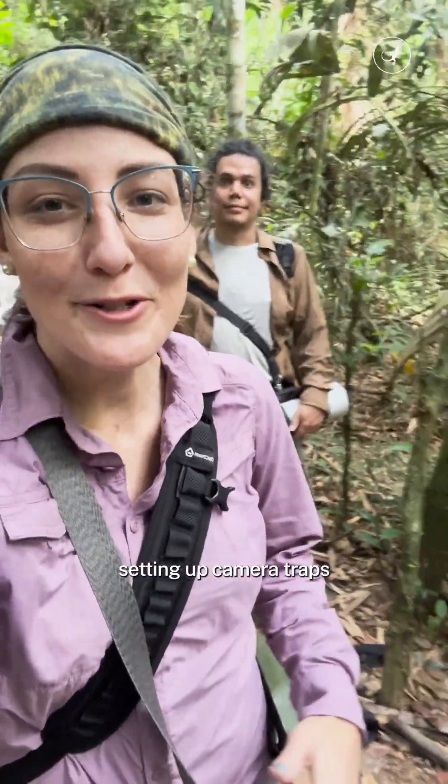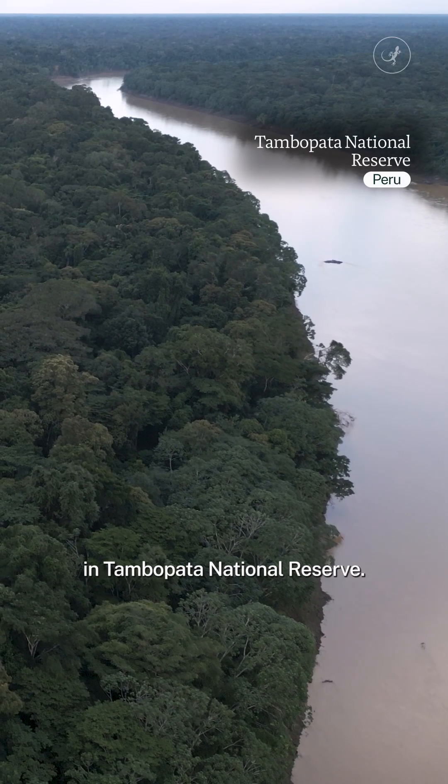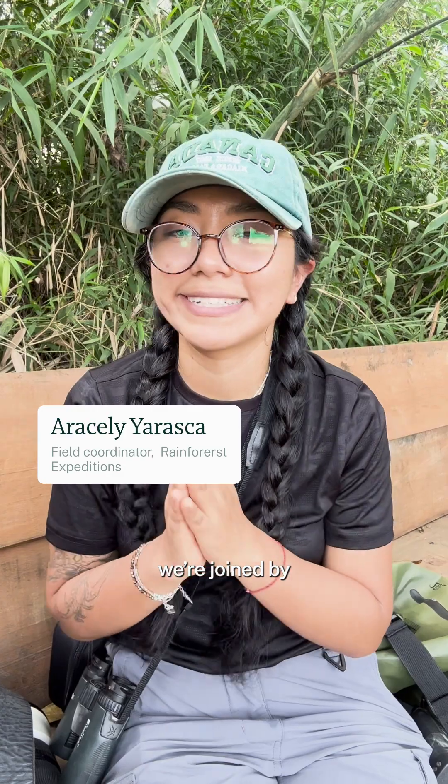We're here setting up camera traps with Zambupata National Reserve. To do this, we're joined by Araceli Yarazca and Garthiki González.